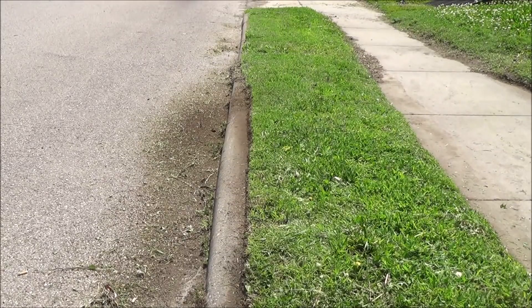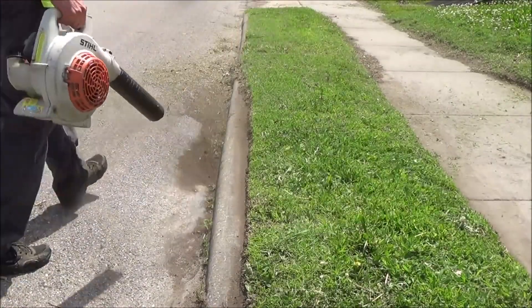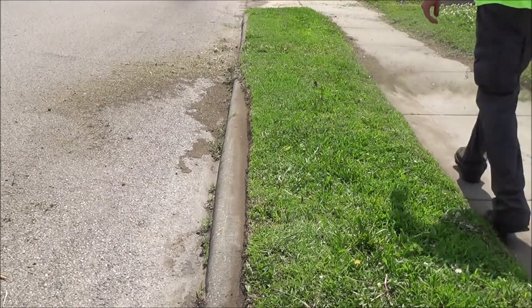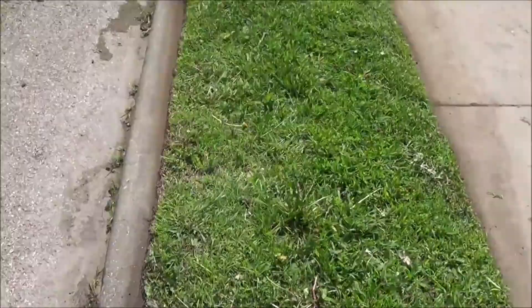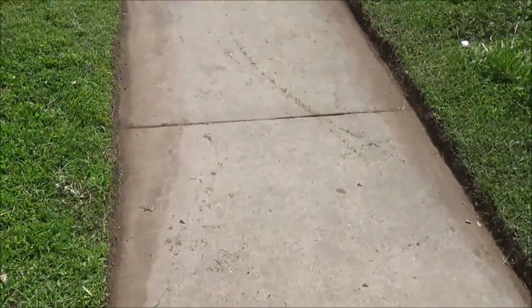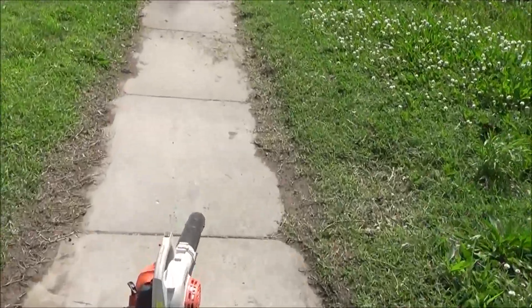Whoever cuts this is probably gonna be like, 'this sucks man, this yard is three foot tall and they want to pay me twenty dollars to do this.' Well, there you go. I'm blowing it off again. Let's take a look at these edges — we'll look at the street side here. I've seen better, I've seen worse. That's not bad I guess — actually pretty good. Made a difference.